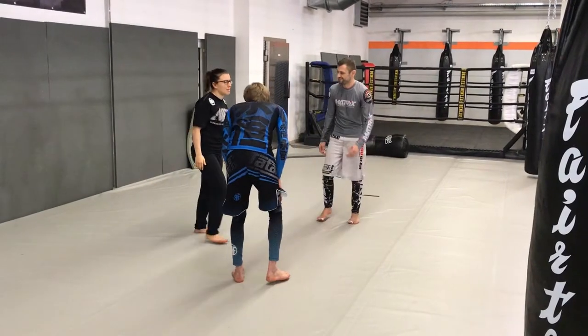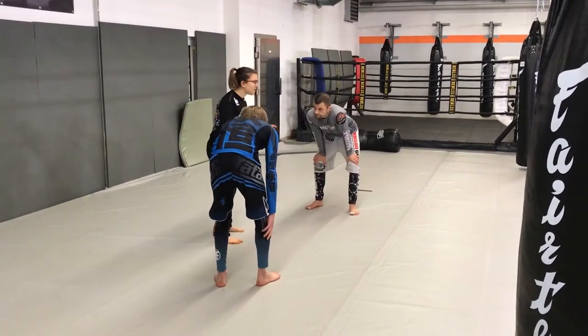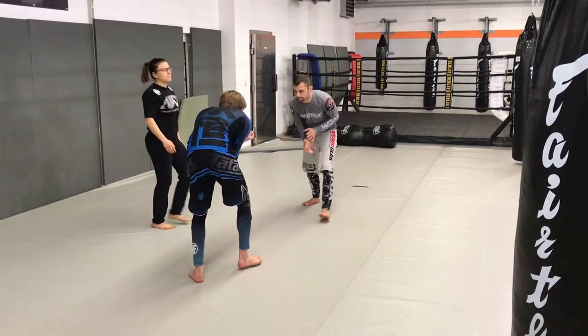Welcome to the Matrix channel. I recently started competing again and here's my second match.